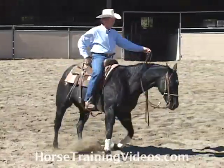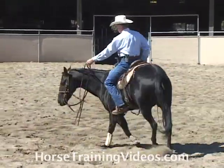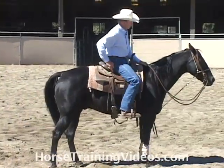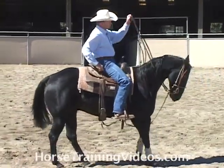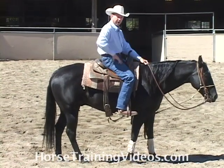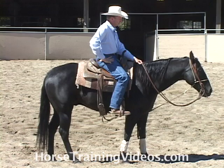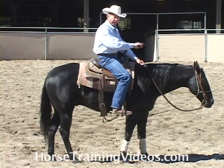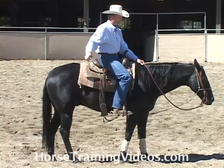I can really do a lot teaching one to neck rein correctly by doing this. Lay the neck rein — now his nose came in there real nice and his head stayed low, that's what I want. Head kind of came up a little bit — bump, bump, bump — good, and see, he really dropped it right there. Now I'm going to neck rein him to the right, and I want him to keep his head low and his nose to go in that direction.